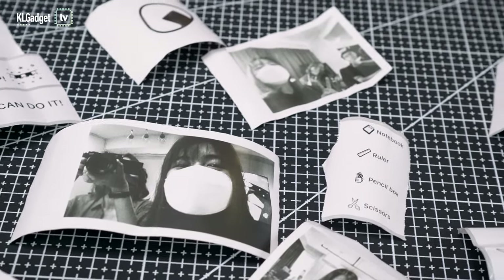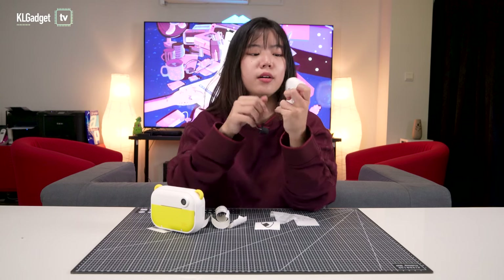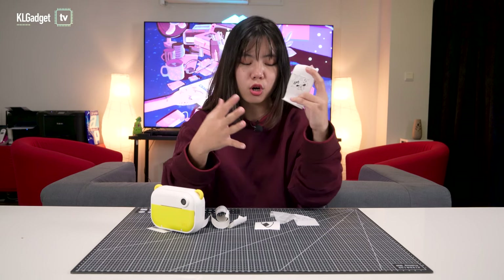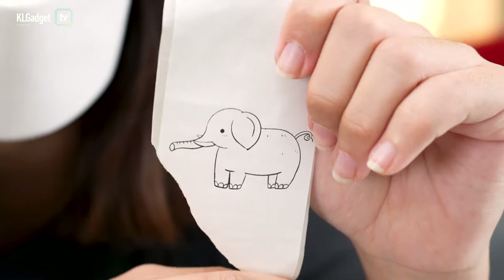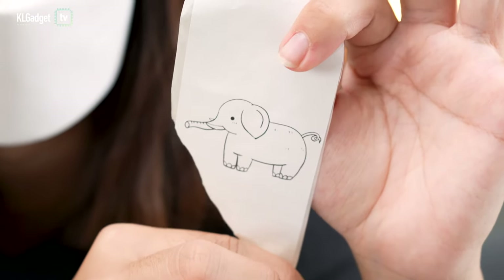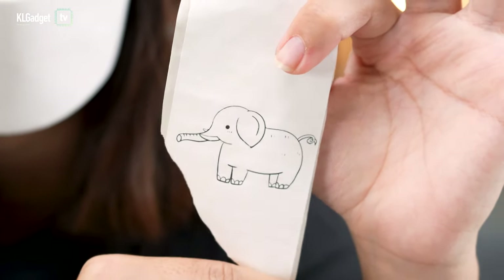If you really want a photo printer with super good quality, this is not it — because it's black and white and quite grainy. But it is very good at printing kids' stuff. Look at these icons, all these presets, drawings — like the elephant. It's really clear and very sharp. So these are good, but when it comes to printing photos, it's a different story.